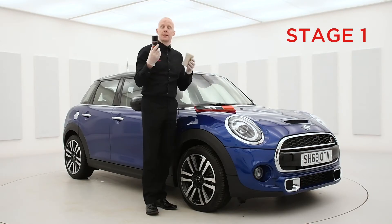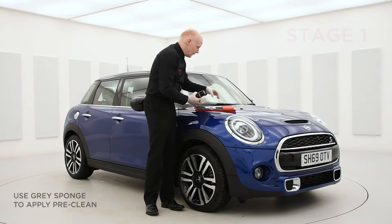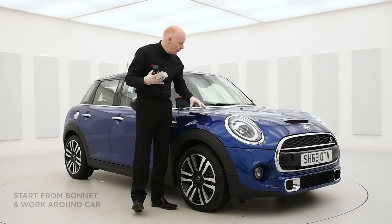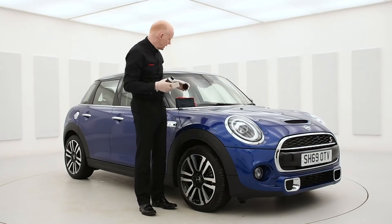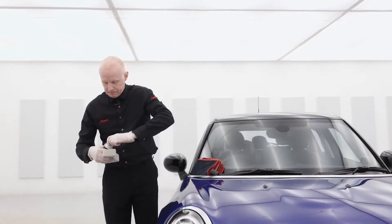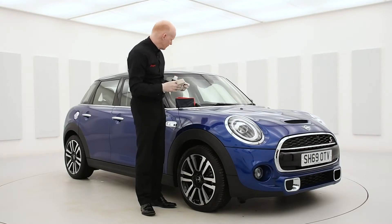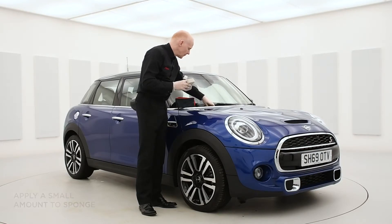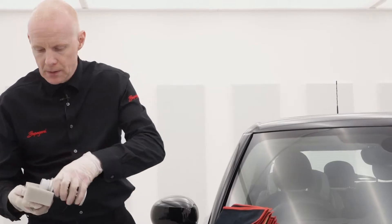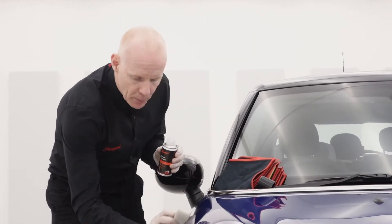Our chemical pre-clean will be applied with the grey sponge here. What we always do is start from the bonnet of the car and work our way around it. Taking the lid off the product, break the seal on it, then apply a small portion right onto the sponge and just wipe it directly onto the paintwork.